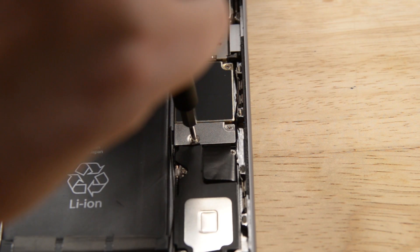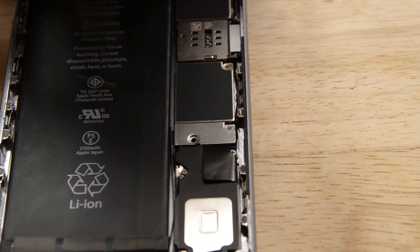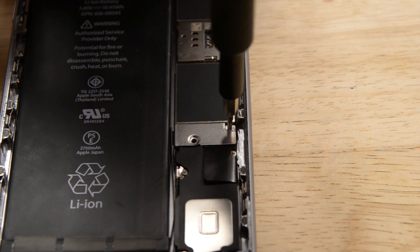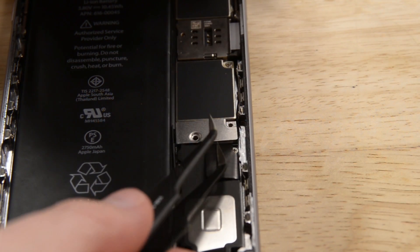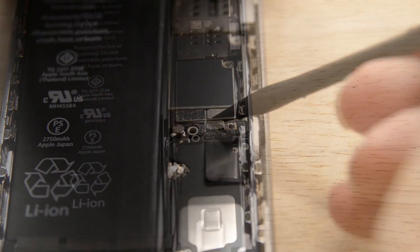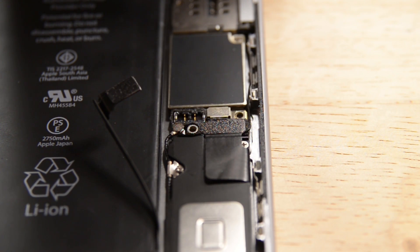Now let's disconnect the battery before we go any further, so we're sure there's absolutely no power to the phone. First we need to remove the two Phillips screws holding the bracket in place, and once the bracket is out of our way we can disconnect the battery with our spudger. Make sure to bend the connector back a little so it doesn't make contact and power the iPhone while you're working on it.